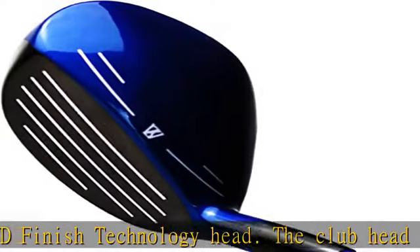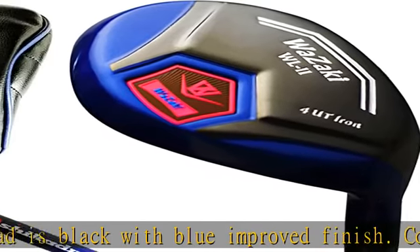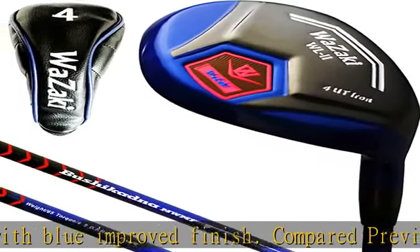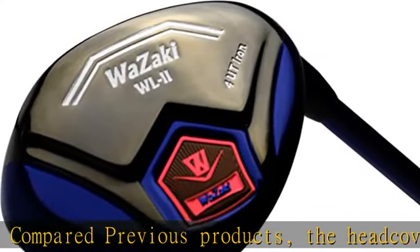The new speed face is the thinnest, with different thickness made from thin, light, and robust material. This 2022 face design makes more speed over the face, increases distance, enlarges the sweet spot, and offers more forgiveness for off-center hits.